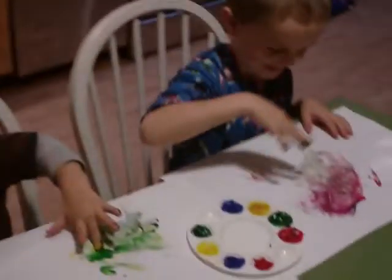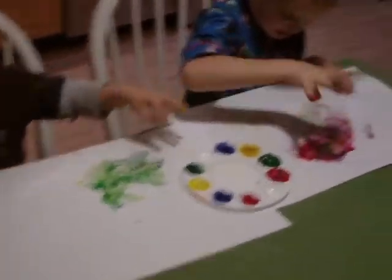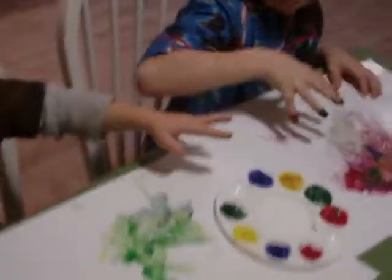Aiden, use this hand, honey. Are you gonna use this hand to paint too?